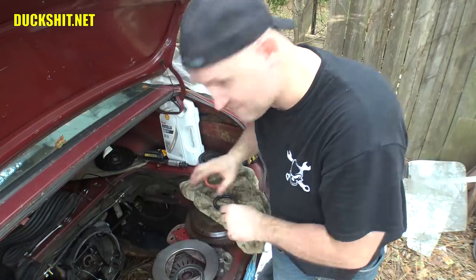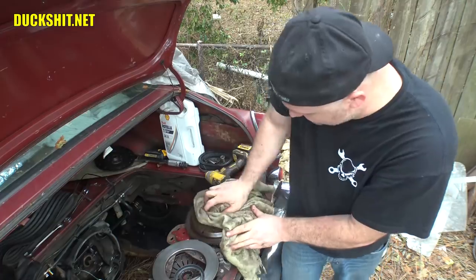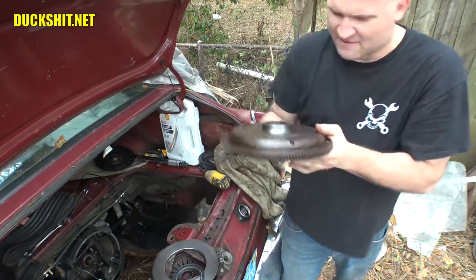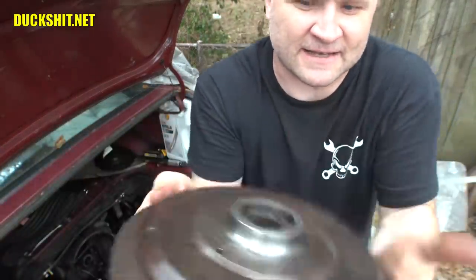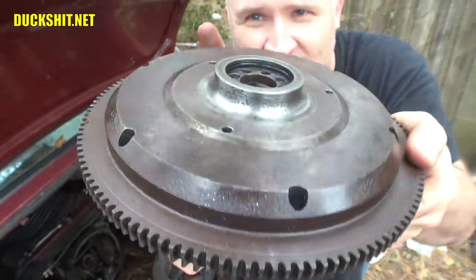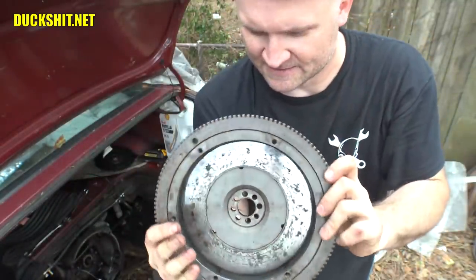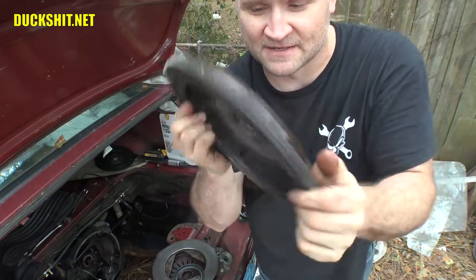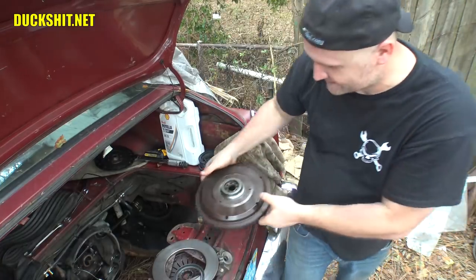Speaking of the flywheel — remember I said it was kind of a wavy edge? I don't know what happened to this thing, but it is worse than I remembered. Look at that — it's all bumpy and nasty. It looks like it was rusted at some point. That whole sealing surface along here is gone. So this is definitely a problem. Whether or not it did any damage to the seal I don't know, but it was definitely not sealing properly, probably for a very, very long time. So this is not going back on.